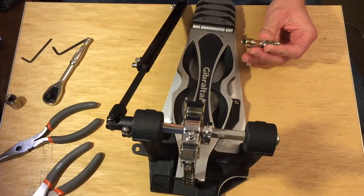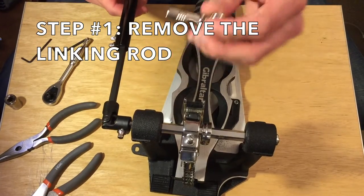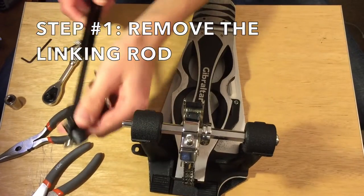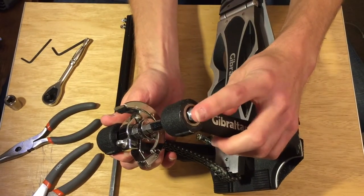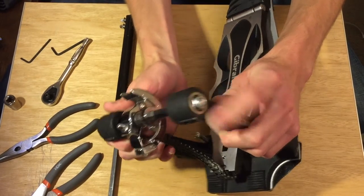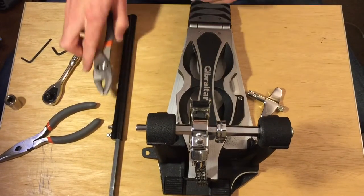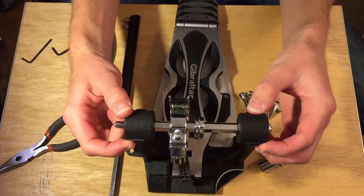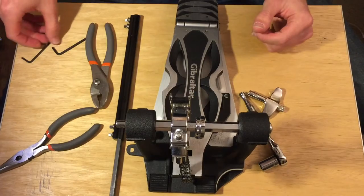There are a couple basic things you're going to do no matter what kind of pedal you have. First, we're going to unscrew these screws here and take this thing off, because it's going to need to go on the other side. There's a nut right here that we have to take off — it can be on there pretty tight, so we want to use the socket wrench and an additional wrench to clamp down and get traction. Before we do that, there are a couple of tiny screws in here that we'll need to take out.